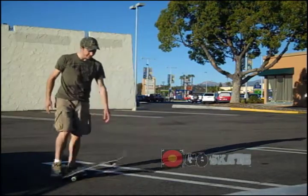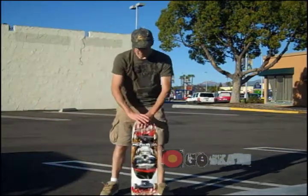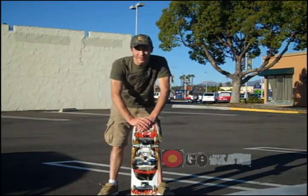So it's a really easy trick to do. You don't have to have any pre-qualifications to do it, and almost anyone can do it. And it looks pretty cool. It's called the old school kickflip. Now go out and try it yourself.